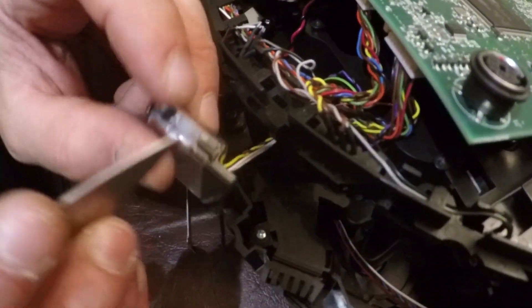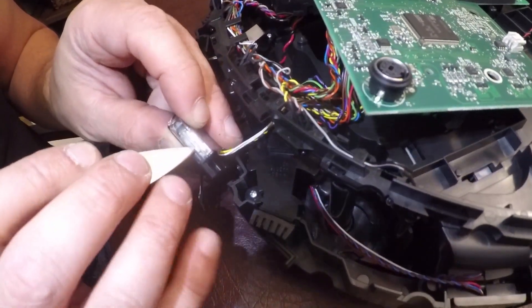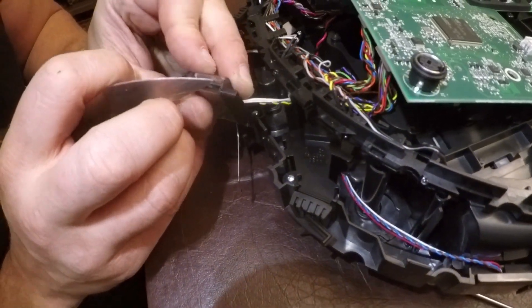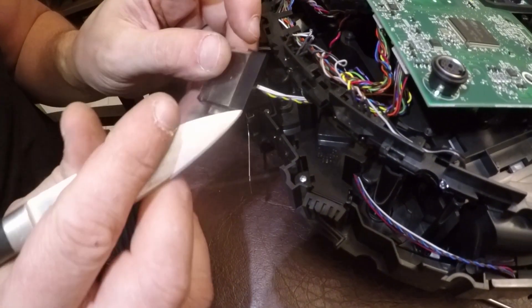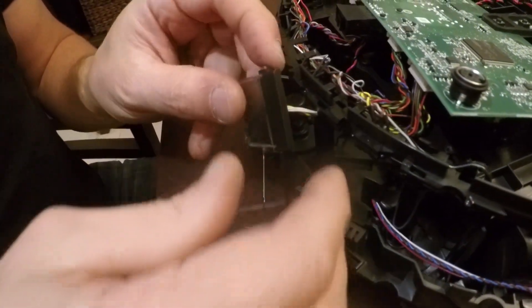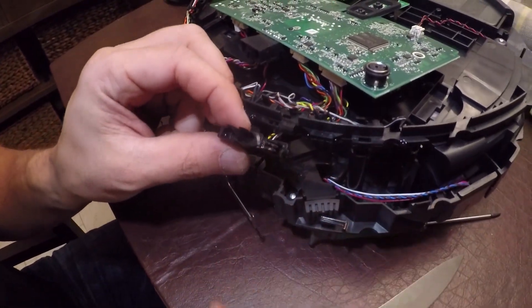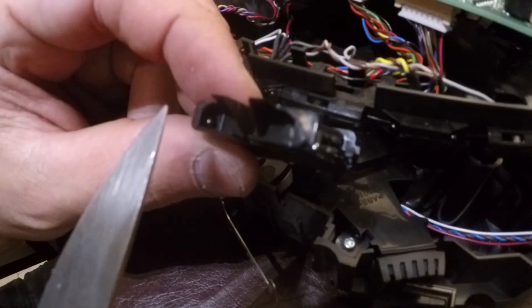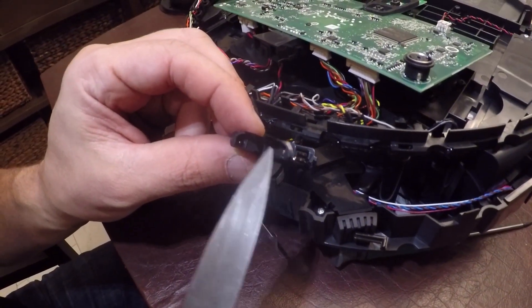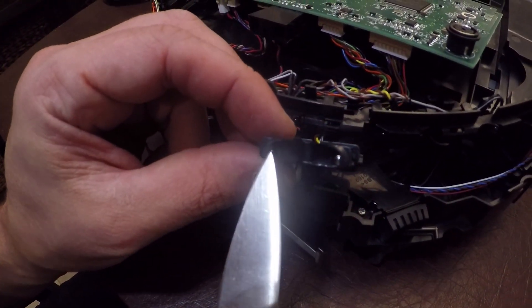Now once you take it out, we have to disassemble the sensor. There's a latch right here, and the same on the other side. You've got to remove that latch using whatever your preference of tool is — and be careful, it'll break. That's one loose, and that's two loose, and the sensor will come apart. Once the sensor's apart, you'll see there's what looks like two LEDs in here — one there and one there. One dark and one light. The light is a transmitter, this is a receiver — infrared transmitter, infrared receiver.